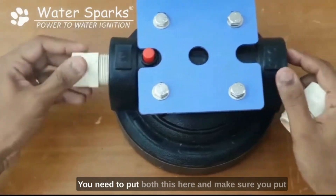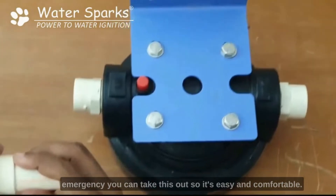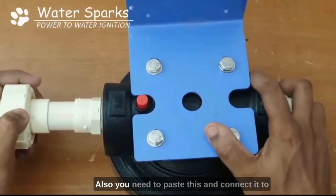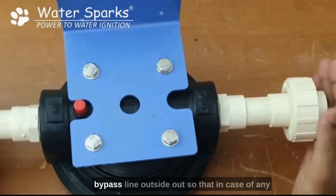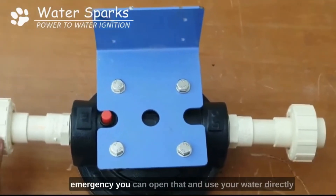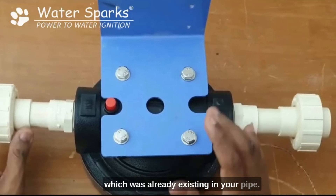You need to put both fittings here, and make sure you put a pipe and a union so that in case of any emergency you can take this out easily. You also need to connect it to your motor, and make sure you put a bypass line outside so that in case of any emergency you can open that and use your water directly from the existing pipe.